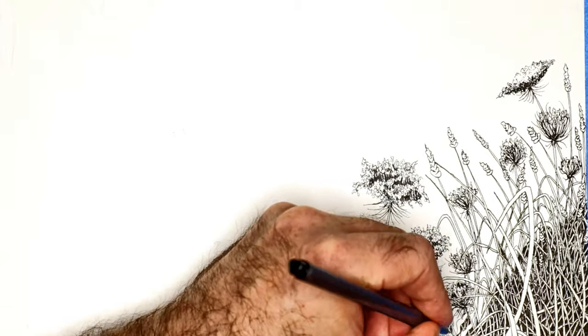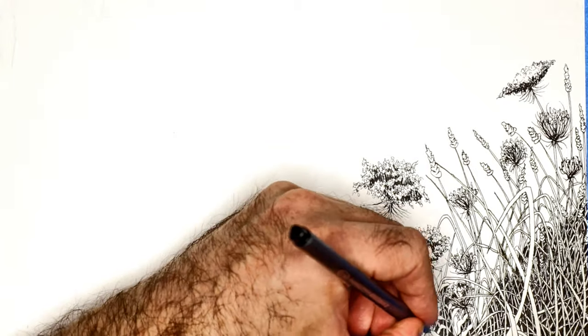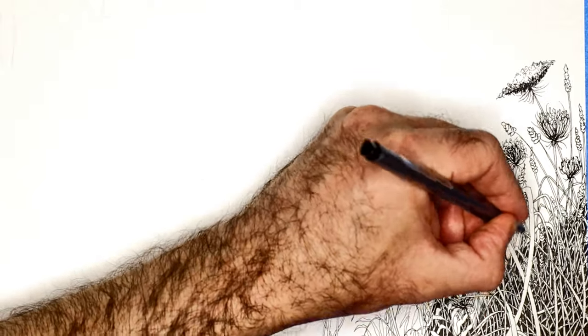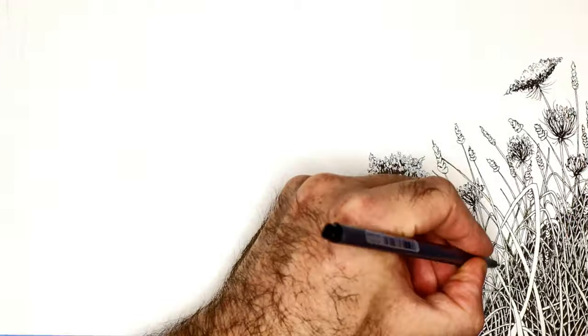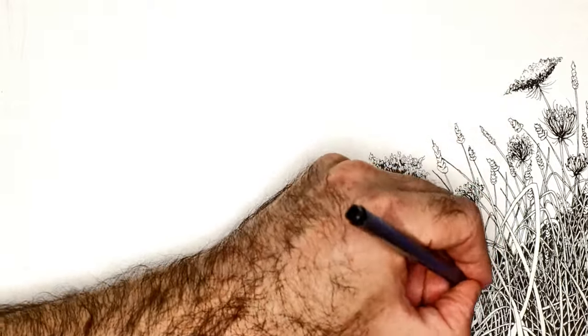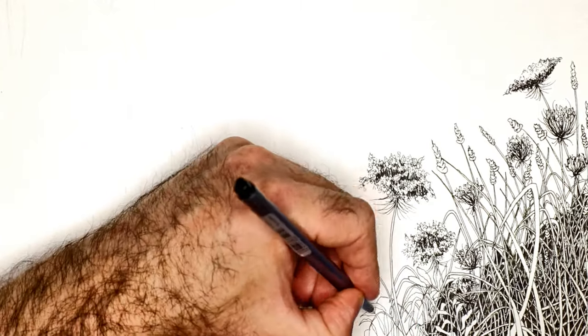I'm not a believer in just showing a hint of grass or a hint of texture or whatever. I like to show every little leaf and blade and every little crack and crevice and piece of wood or whatever. That's my style.